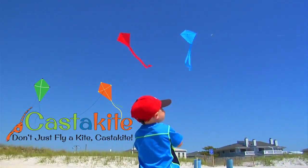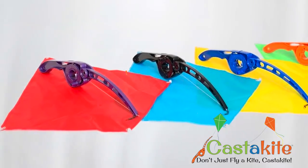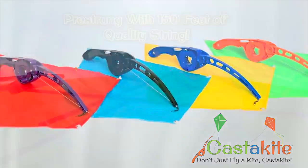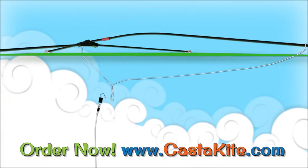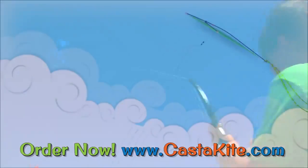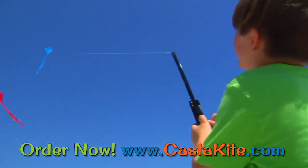Casta Kite can open up the world of kite flying to you and your family. The fully assembled flyer comes pre-strung with 150 feet of quality kite string and packed with a colorful 29-inch nylon diamond kite, so the fun can start right out of the package.